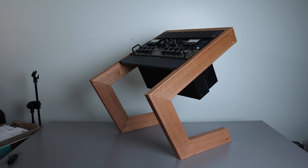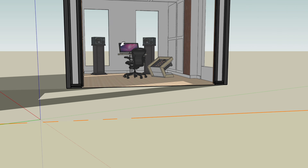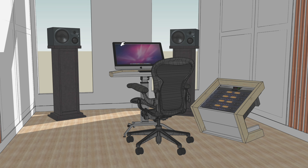I made this 19-inch studio rack using two bits of wood. The desk I have is big, bulky, and I don't want it in my new space, so my idea is a sit-stand desk with a side rack.